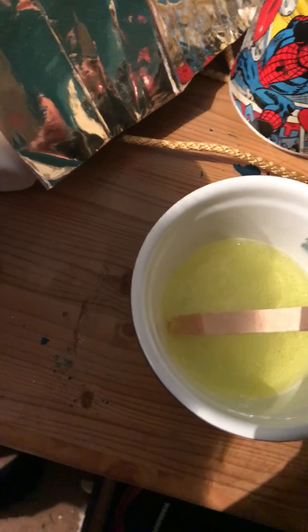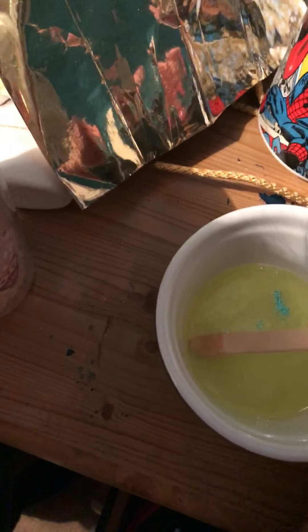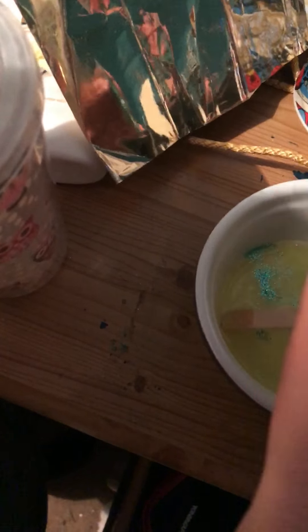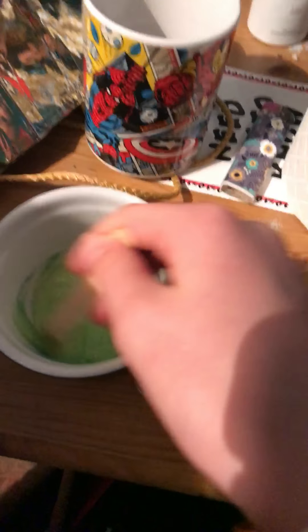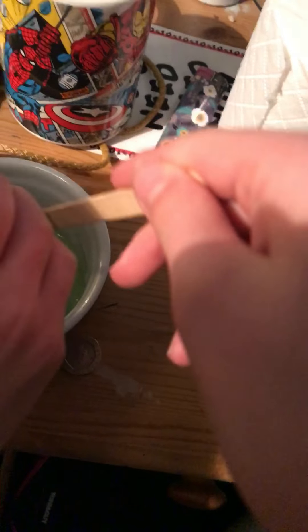Mix it a bit, and then you add the glitter. Charlie, you can add the glitter. Whoa, we can stop now - he's added quite a lot of glitter! Actually, you can add more if you want. More glitter goes in the bowl. Come here - at least I know how to do this. At least give me the glitter bowl.